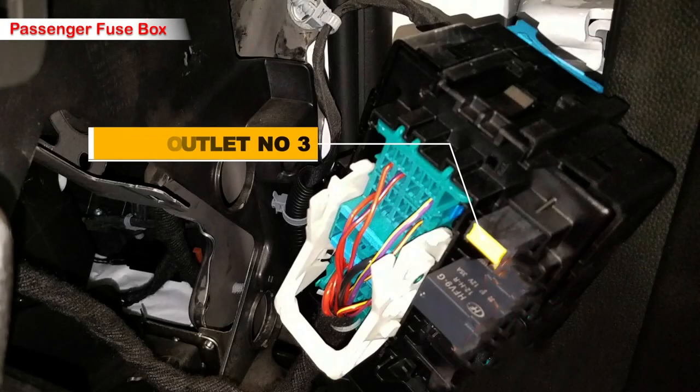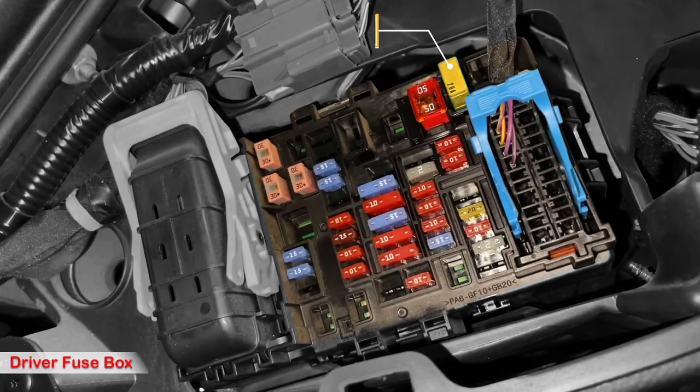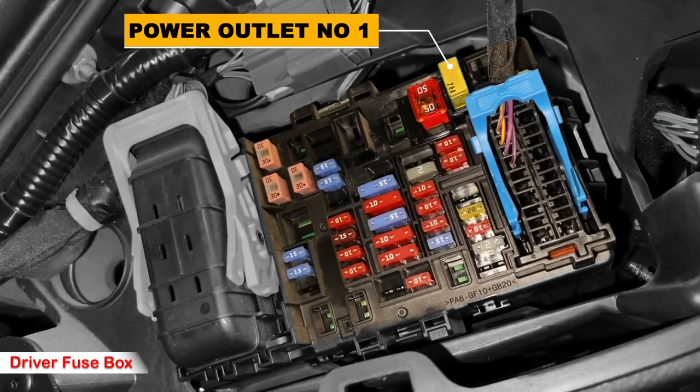If you unhook the fuse box and flip it over, you'll expose the fuse on the back: a cartridge fuse in yellow labeled as power outlet fuse number three, also known as the cigarette lighter. Then on the driver's side, you'll find a cartridge fuse in yellow labeled as power outlet fuse number one.